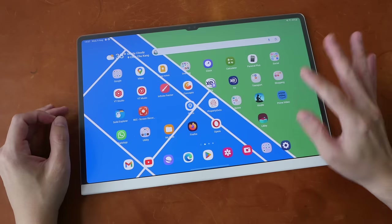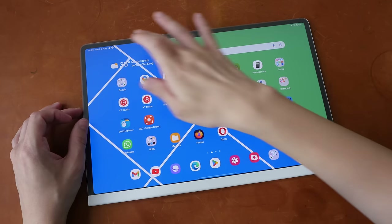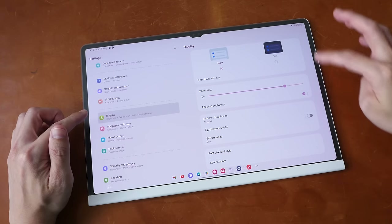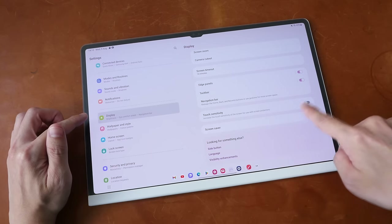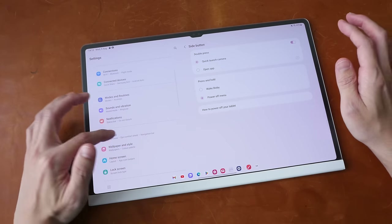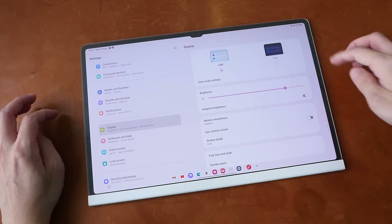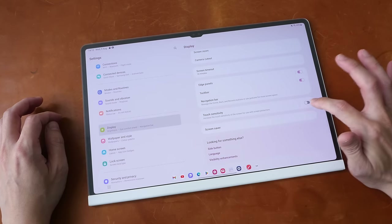All matte screen protectors will affect the image quality of the display. When you install the screen protector for the first time and swipe down from the top, there will be a note to tell you to enable touch sensitivity. Touch sensitivity is under display settings. If you don't enable this — as I try to swipe up to go to the home screen, nothing happens. Sometimes it may register other shortcuts. Swiping from the left or right also does nothing, and swiping from the top to get the notification panel may not work. So you definitely have to increase the touch sensitivity or enable this.